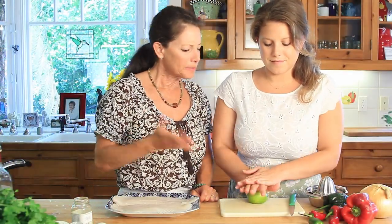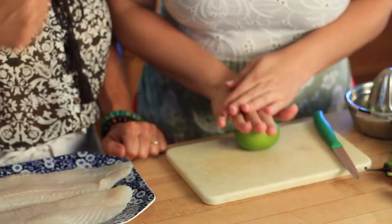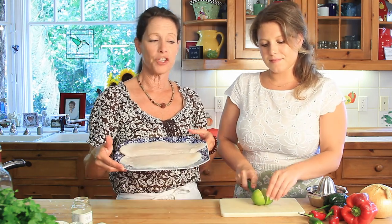Sometimes limes aren't as juicy as lemons, so rolling them is great — it really releases all the juice. So today we showed you how to do peppers and onions cooked down, and today we're going to show you what to do with your peppers and onions. We're going to make fish fajitas.